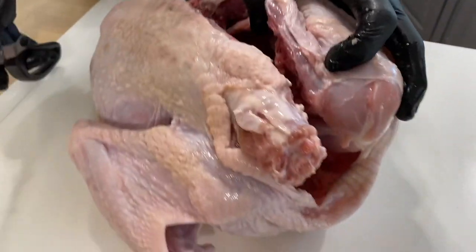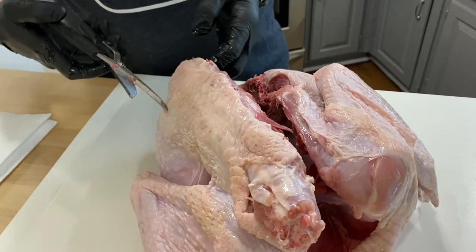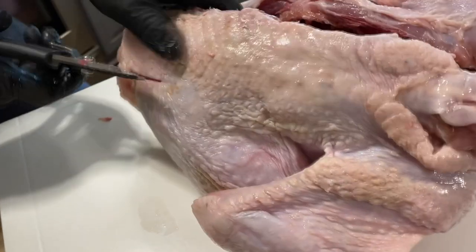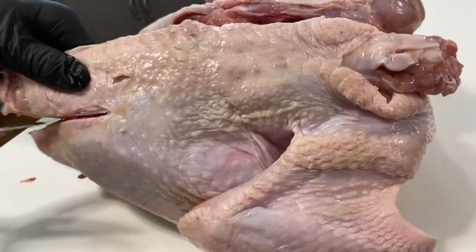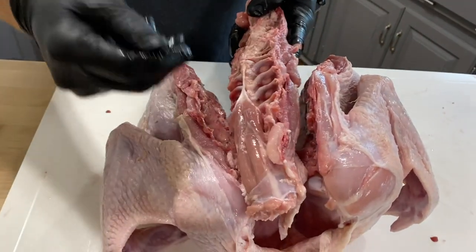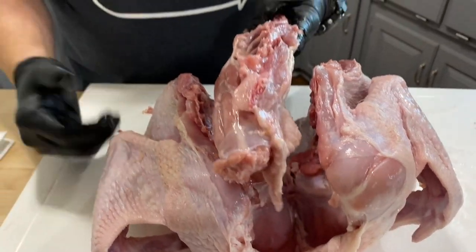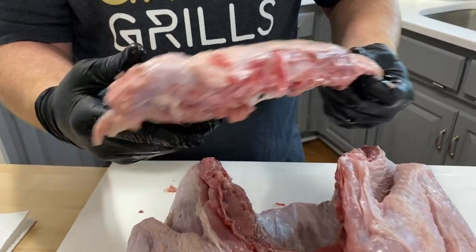There you go. As you can see it's already opened up, but we want to repeat the same process on the other side. It's completely removed. It took some squeeze to get through a couple of those bones, so having the right tools to cut through would be great. And this backbone can be thrown out.